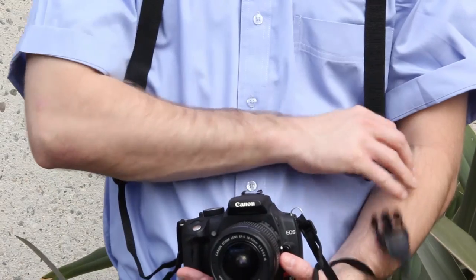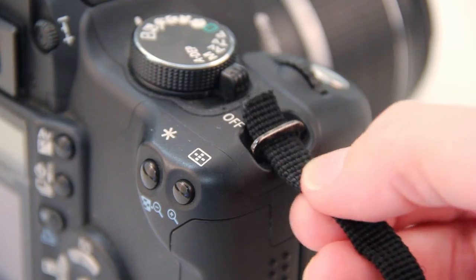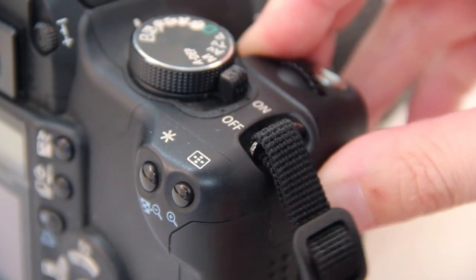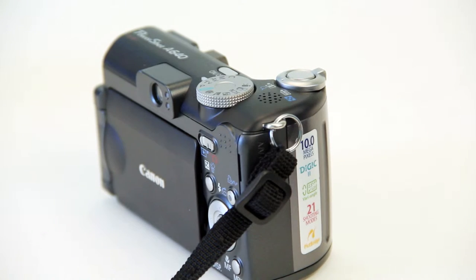Quick release buckles allow you to disconnect and reconnect while putting the strap on. The strap connects to the camera or binoculars with existing strap mounting points. For cameras without full size 3.8 strap mounts, use the included keyring.